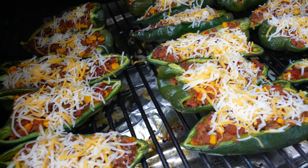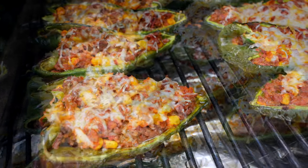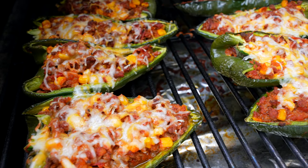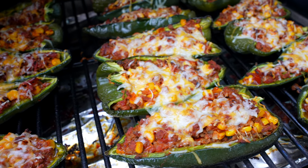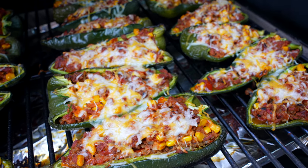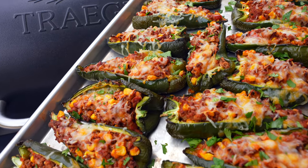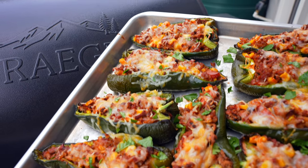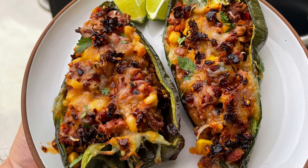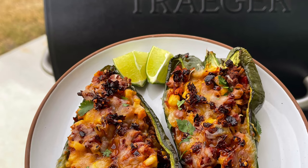Then throw on five to six ounces of shredded Mexican cheese. For best results you'll use freshly grated, but I took a shortcut and used the pre-shredded stuff. These will go for about 10 more minutes until the cheese is melted and kind of bubbly, then they're ready to pull off the grill. I like to garnish with a little fresh cilantro, salsa macha, or hot sauce. They're great with sour cream or fat-free Greek yogurt and a little bit of lime juice. Hope you enjoy this.